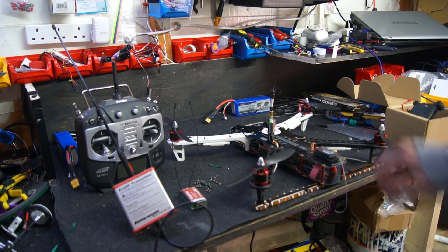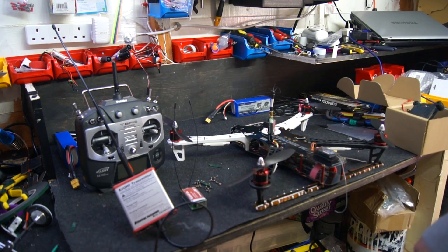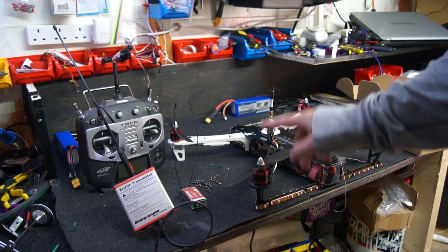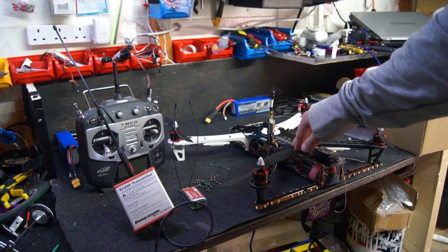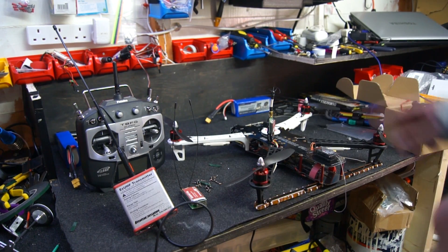Hi guys, thanks for tuning in. Today we are going to be converting my TBS Discovery. We're going to be using the long range system by EZUHF and we will also be changing the 5.8 video transmitter to a 2.4. We're also going to add a mini IOSD in there, and to do that we need to put a PMU V2 in there, so that's what we're going to do today.